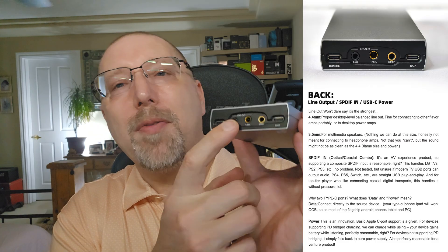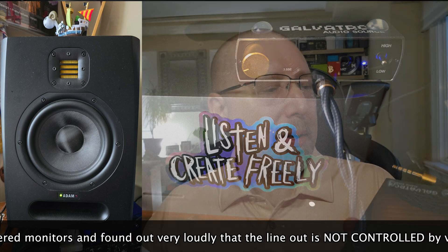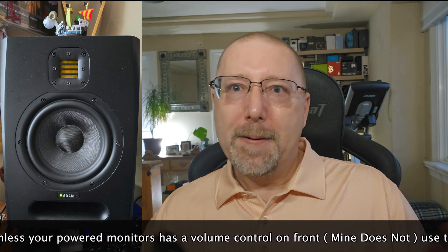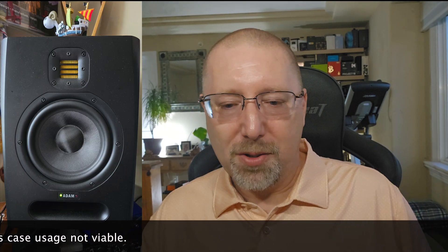There is a 3.5mm single-ended output and a 4.4mm balanced output on the back. I didn't get it at first, but I think you could use it as a line out to drive powered speakers if you're using this as a desktop setup. It also has two inputs: USB-C and an SPDIF input — a digital input. I did try it with that as well.